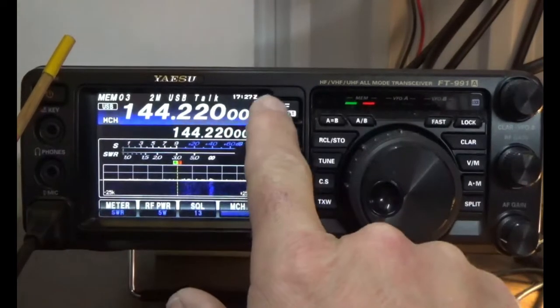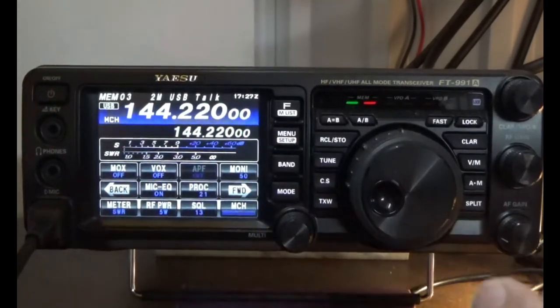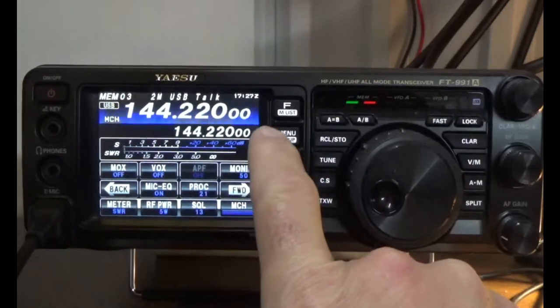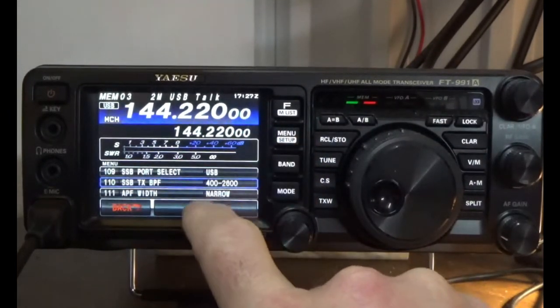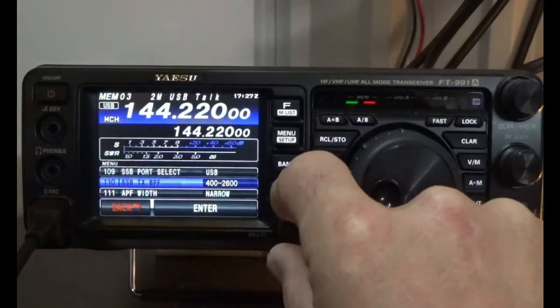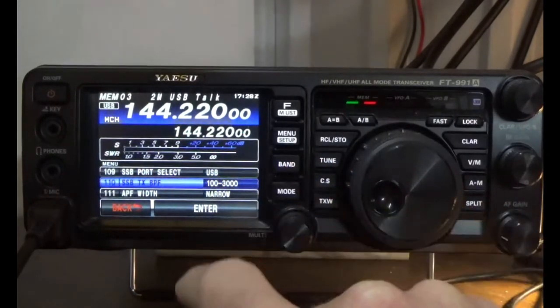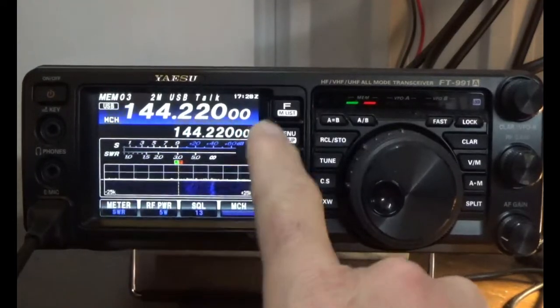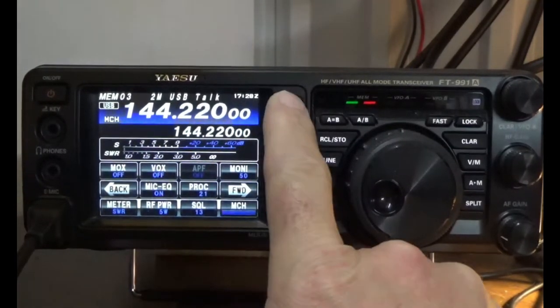I'll try to demo it on the monitor — I'm not sure how well it'll come through, but we'll also do it on Ham Radio Deluxe where you'll hear it a bit better. KI5 — testing 1, 2 — that's the narrow setting. Now we'll go back and change it to the widest setting. You're probably not going to hear it very well here, but we'll try it.